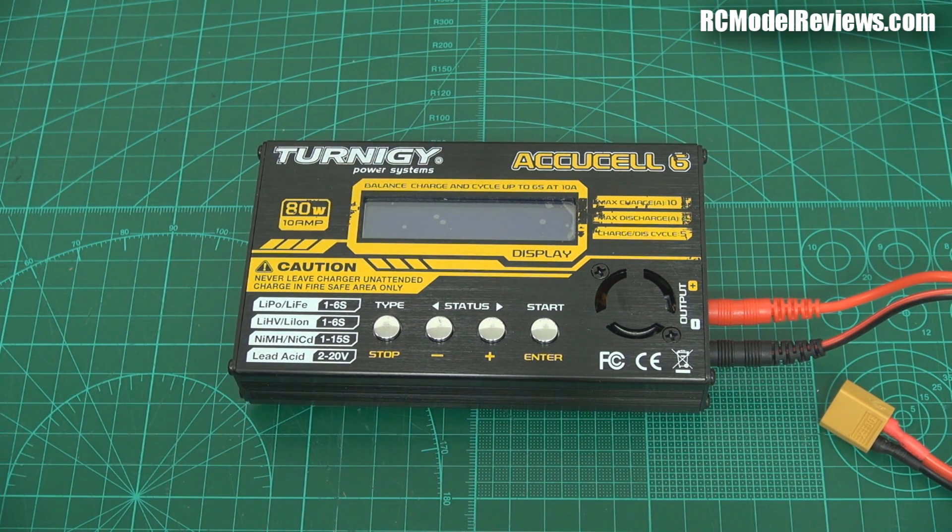It's a steal, it really is. I remember the first charger I bought — I think it was the Hyperion 4-button charger. It cost me probably about $80 or $90. Incredible. Now 30 bucks for that functionality.